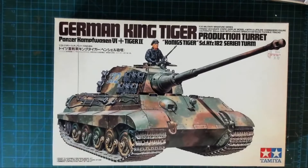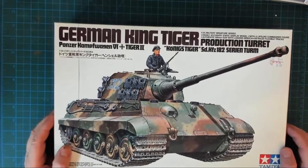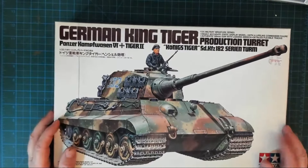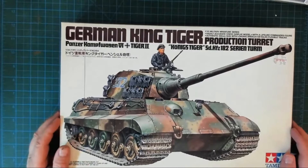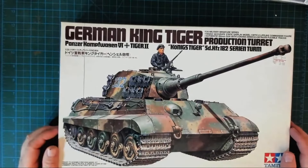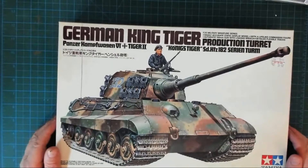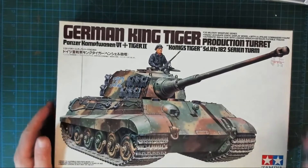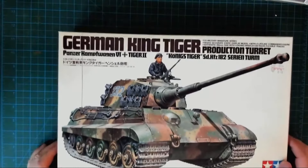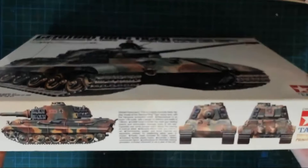Here we are at the hobby desk. I'm going to have a go at this Tamiya 1/35 scale German King Tiger. I've been after this for quite some time and was lucky enough to pick it up at Telford in November — my first time there, what a fantastic experience. The more I look at this box, it looks a lot like a panther, which I just built last year. Nice box art with camouflage.